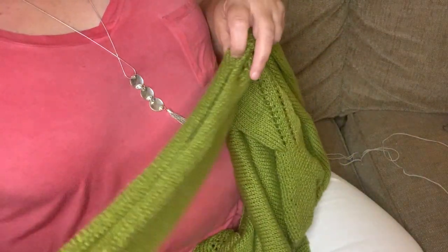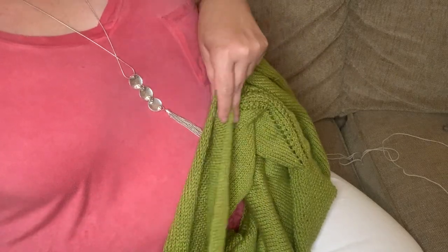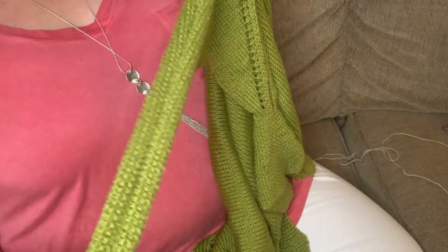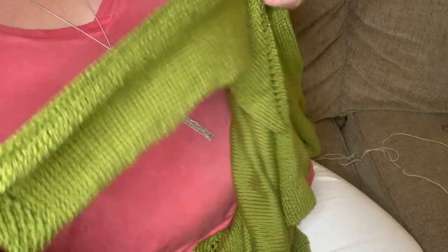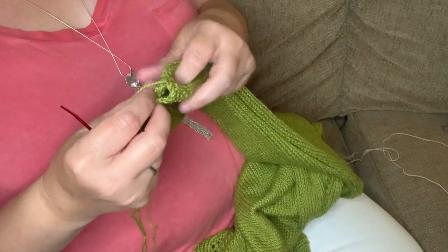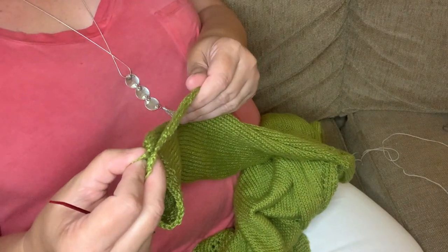Welcome back. Today I'm going to teach you how to sew together the side seams — or in this case, the under part of a sweater sleeve. This would be on a selvage edge, not on a bind off.